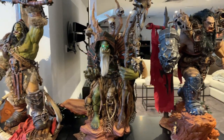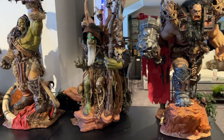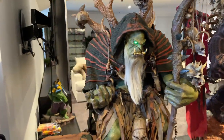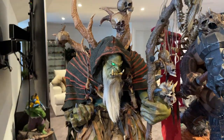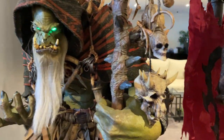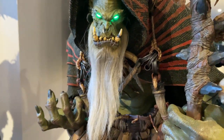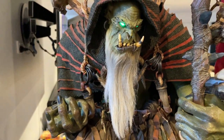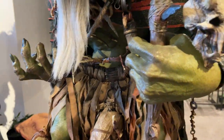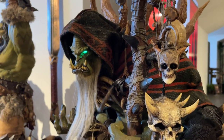Gul'dan is finally in the house — I've just unboxed him and put him all together. This is Damtoys Epic Series Gul'dan, one of the main characters from the Warcraft movie. Such a fantastic statue with so many individual skulls and crazy detail on it.